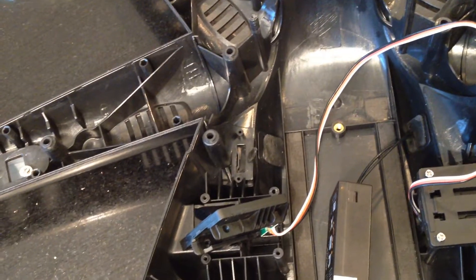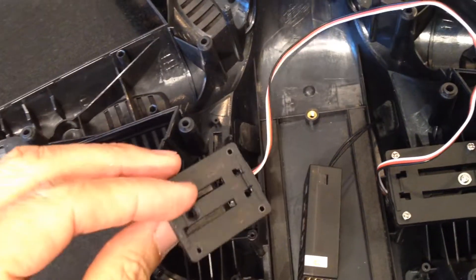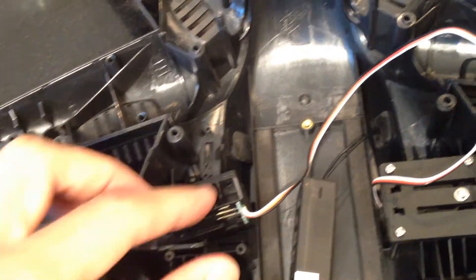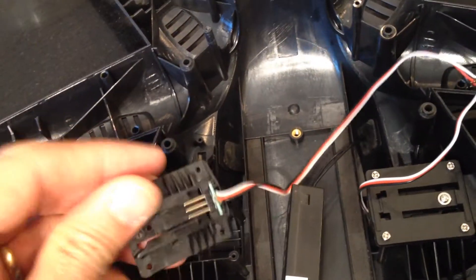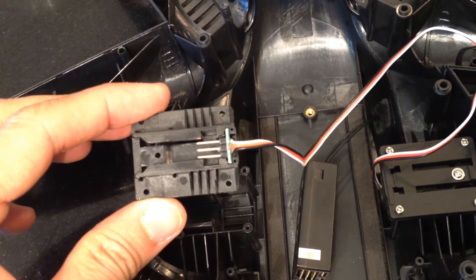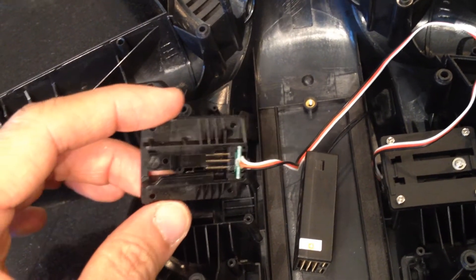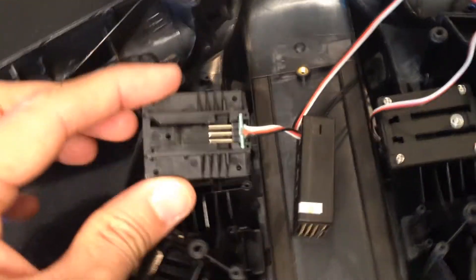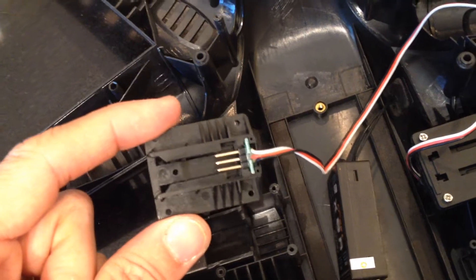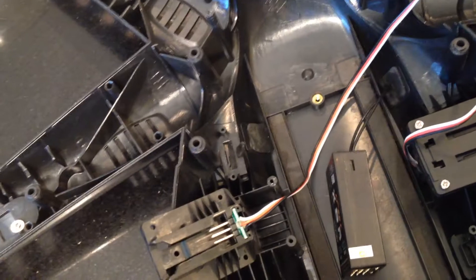Hey everybody, this is Kuo. This video is to show you how to install the retracts for your Walkera Tali 500. I'm building this Walkera from scratch - I'm going to add my own flight controller, motors, and ESCs - but the Walkera does come with a pretty cool retract system and I'm going to use the stock one.